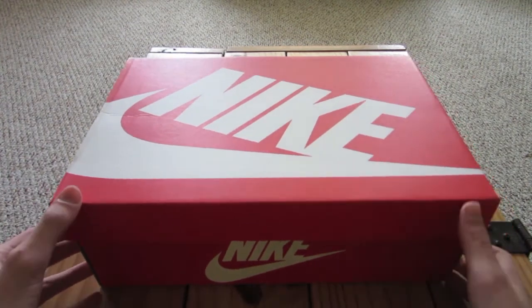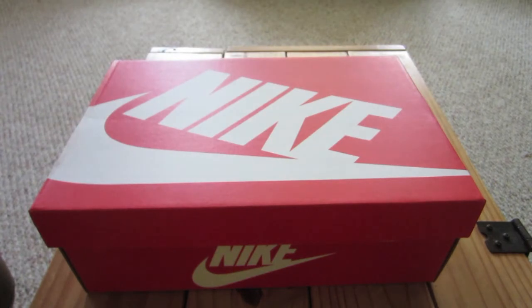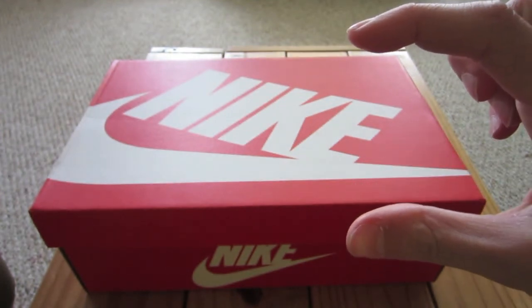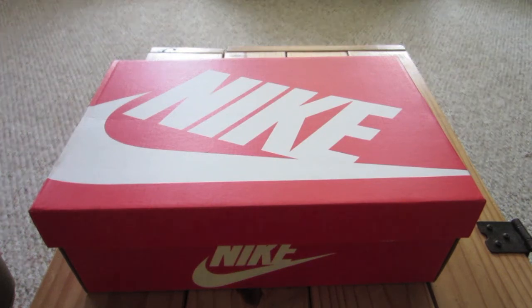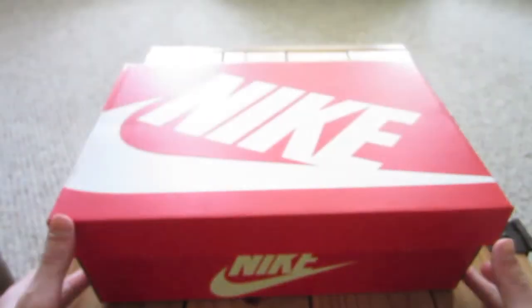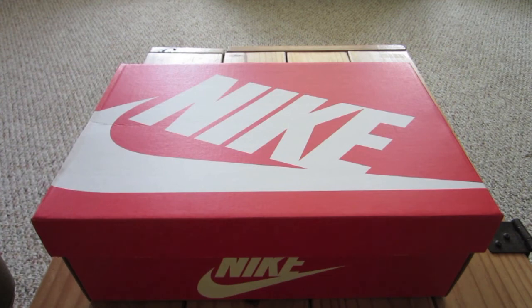In order to see it, you guys got to go over and check out that channel. It is called Kicks on Fire HD. I'll put a little annotation right there so you guys can click on that and it will take you right to that channel. Without further ado, that's pretty much it. I'm not going to tell you guys what's in the box — you guys are just going to have to find out. Have a good day.